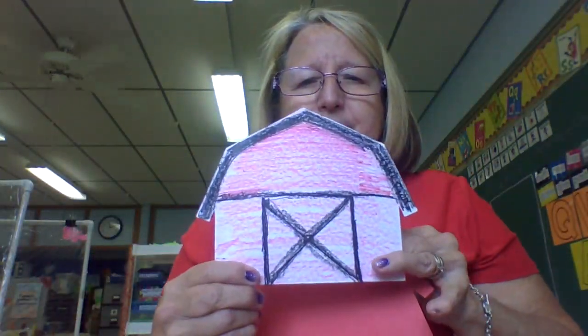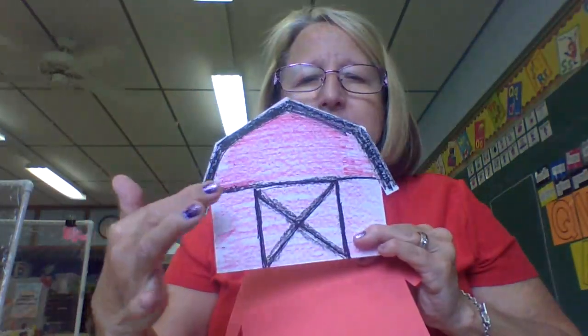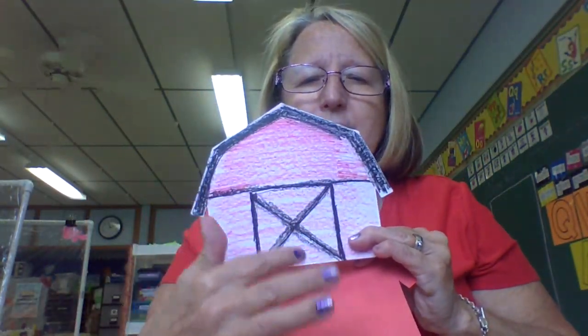I'm going to give you a shape of a barn and I want you to get your black crayon and color on the tops and make a door right here, something like this. Make this black like this, make a line in the middle and make the door on there.